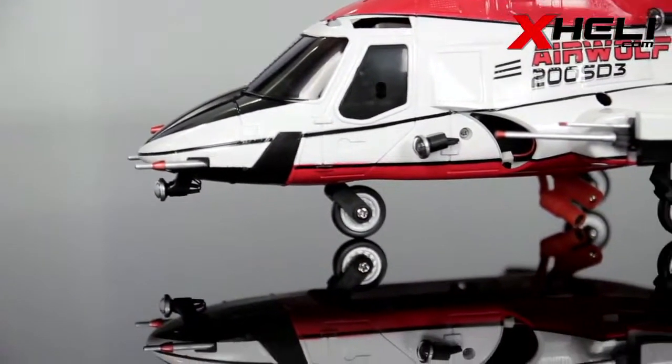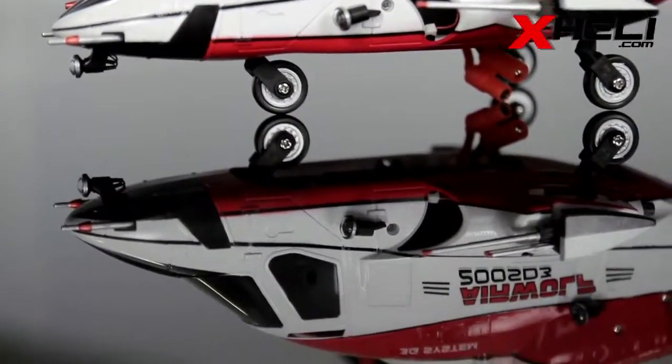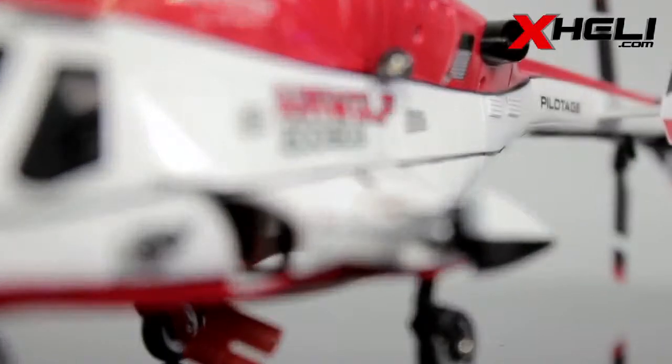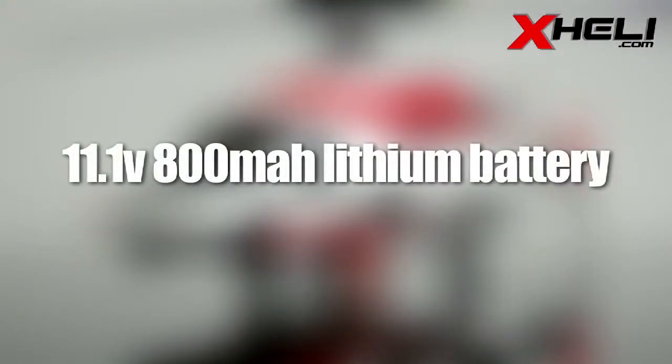The entire system is driven by a high-performance brushless main motor, providing extra torque at lower temperatures for outstanding power and longevity. It pulls its power from an 11.1-volt, 800-mAh lithium battery.